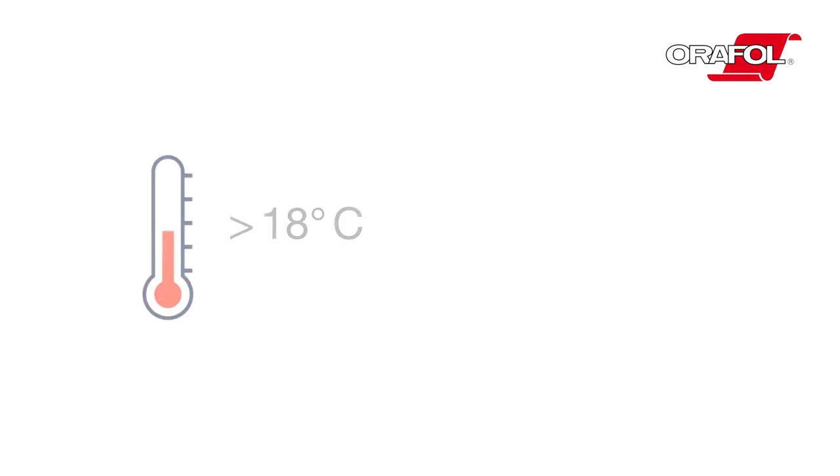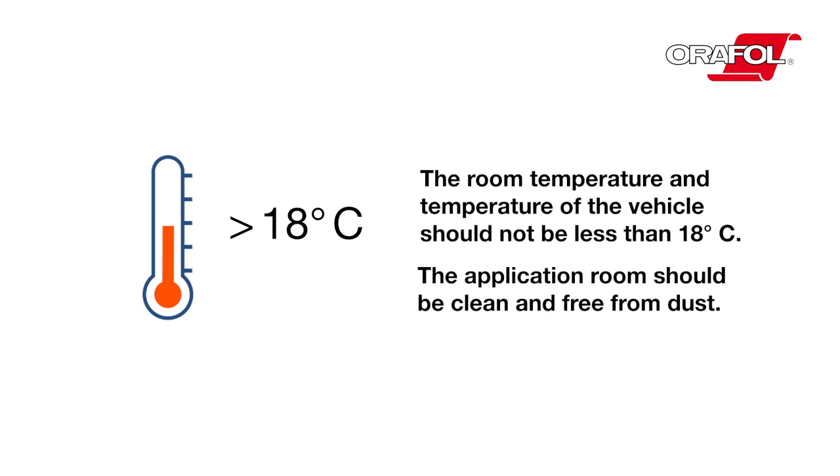For the application, the room temperature and temperature of the vehicle should not be less than 18 degrees Celsius. The application room should be clean and free from dust.